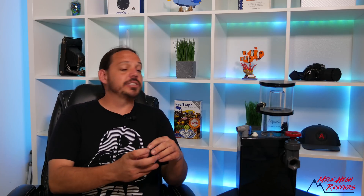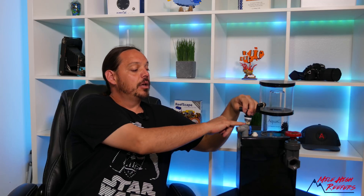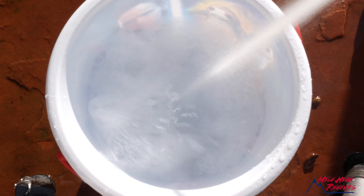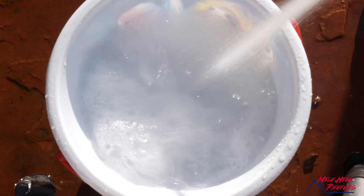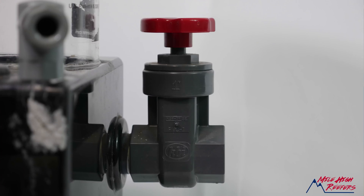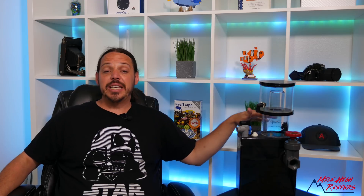Basically the way it works is water flows through here. You've got a little jet that goes down into your skimmer, and just like that analogy with the water hose, it sprays water in and creates the bubbles. You've got an air inlet here — this is where it sucks the air in. As the water goes in, it creates a draw and the air is pulled in. There's a high quality gate valve to adjust the water level in the skimmer, which allows you to adjust the foam level. And you have a nice, simple, easy collection cup.